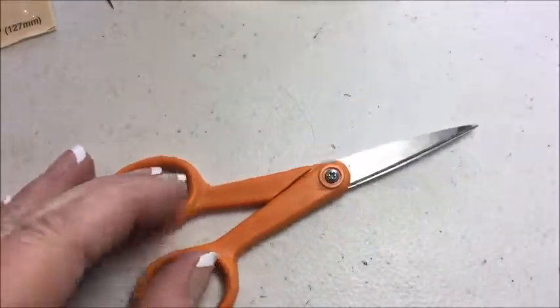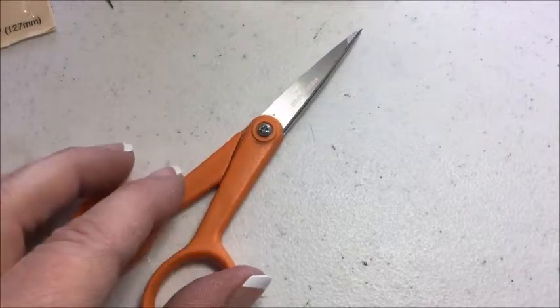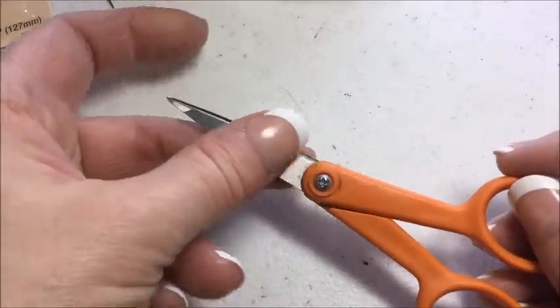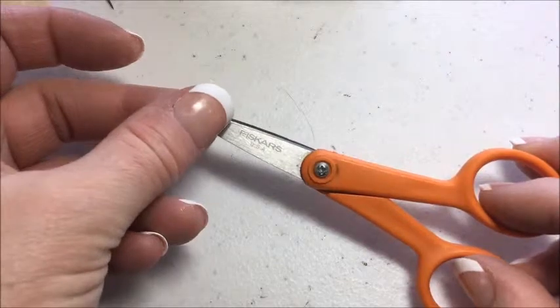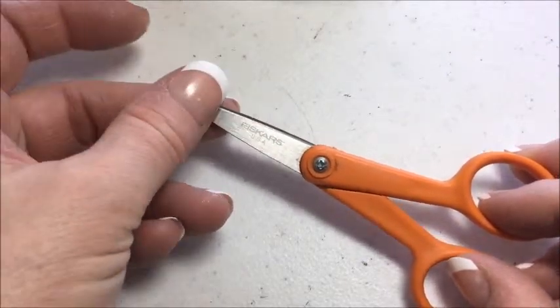You do need a pair of very sharp scissors that you only use for your bear making or for fabric. I personally like a shorter blade length because I have more control over it, so that I don't accidentally chop the fabric or the mohair — the furry part — by mistake.